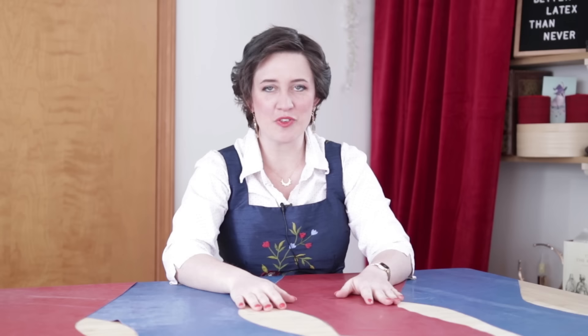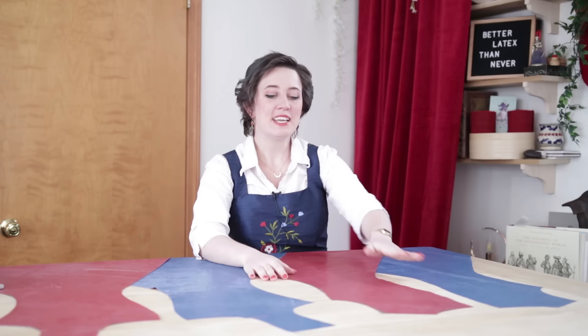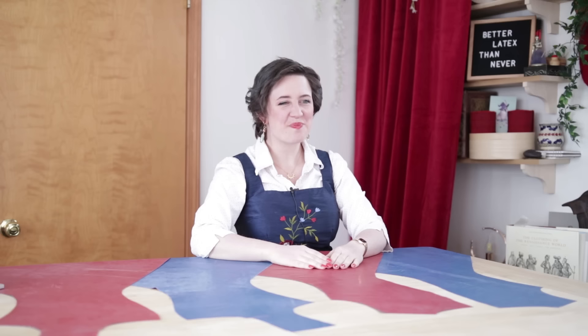Latex has such interesting connotations right now, and I'm really interested in the idea of exploring it in a more everyday wear context. Obviously I had to go for ridiculous medieval-inspired things, but even so I think there's an element of slightly more casual wear inspiration here compared to full-on sexy wear. I love the juxtaposition of combining elements that are so different together — modern and historical, hints of sexy but in a more everyday context.